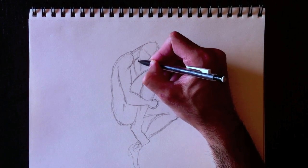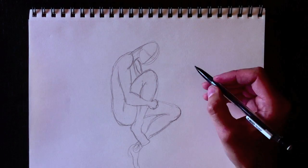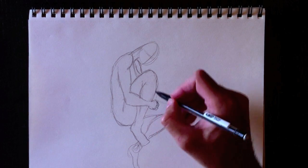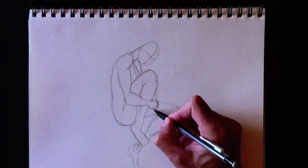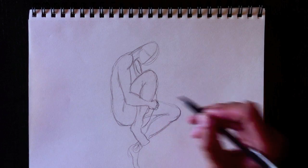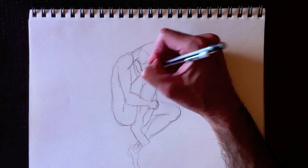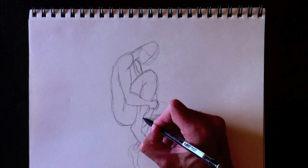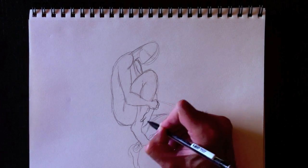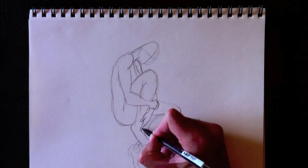Let's add her back shoulder — nous allons ajouter son épaule de fond, ici. Une petite ligne pour le côté de sa poitrine. The fingers, and her forearm — son autre avant-bras vient ici, devant. Her hand will probably be in front of her, and her foot here. We're going to draw a thumb and fingers — nous allons dessiner son pouce et ses doigts. Voilà son index — here's her index finger.